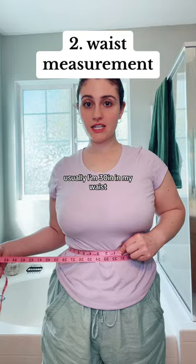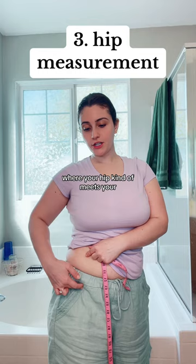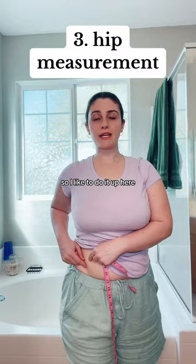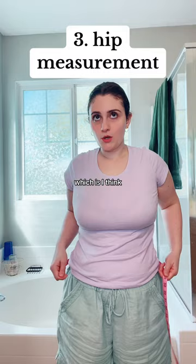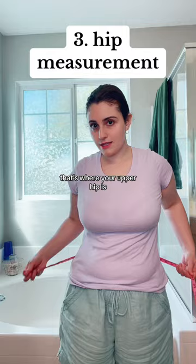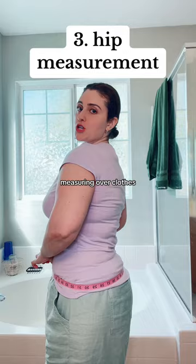For hips, you can either measure your upper hip, where your hip starts, or lower down where your hip meets your pubic bone. I like to measure the upper hip because I sit down for the majority of the day and I don't want my corset digging into my hip flexor. The upper hip is about four inches below your belly button — mine is 36 inches. My lower hip, measuring over clothes, is usually 38 inches.